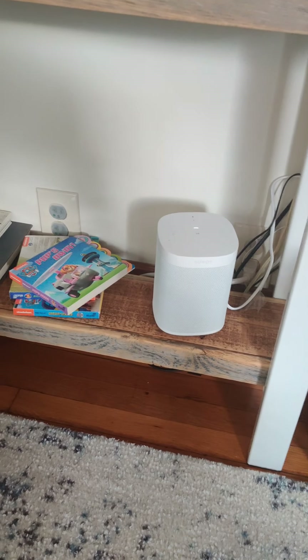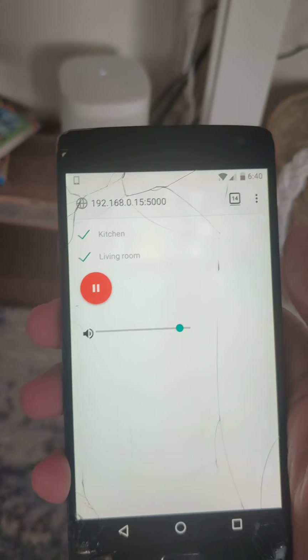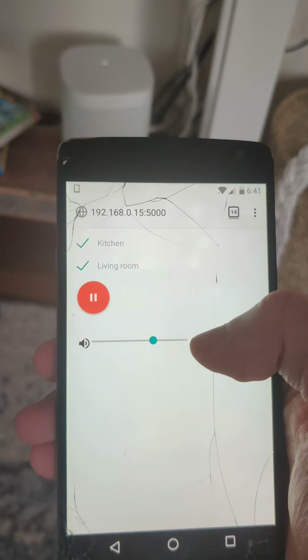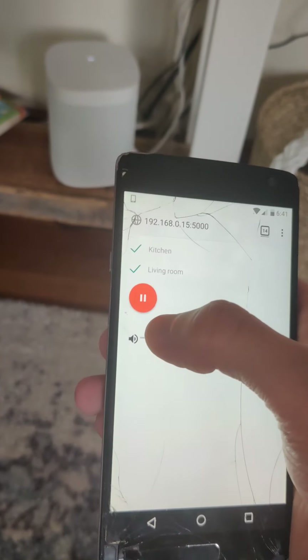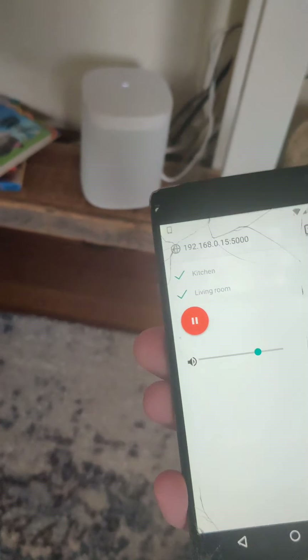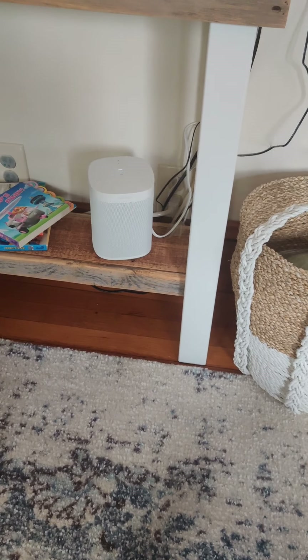Now let's take our app right here. We can control the volume. Alright, so that is it — that is the general demo.